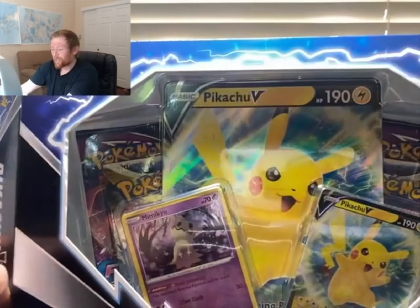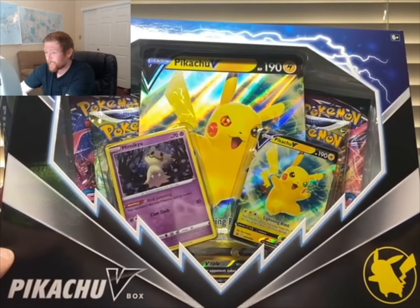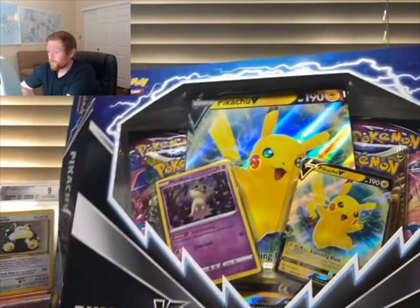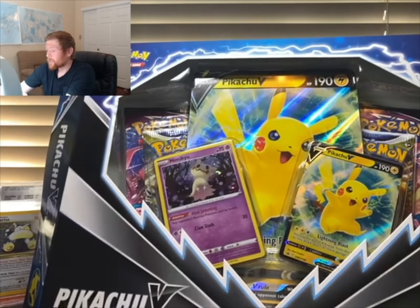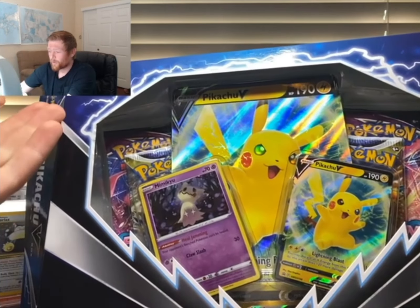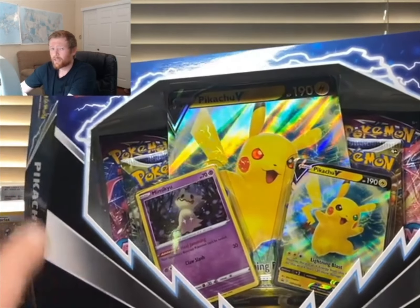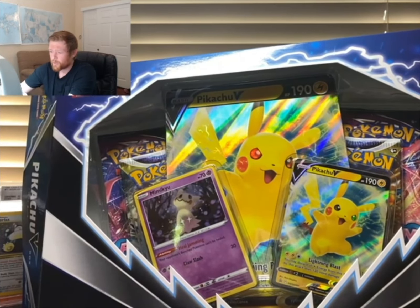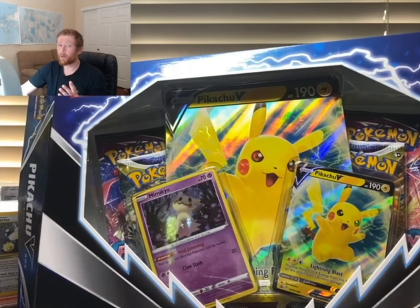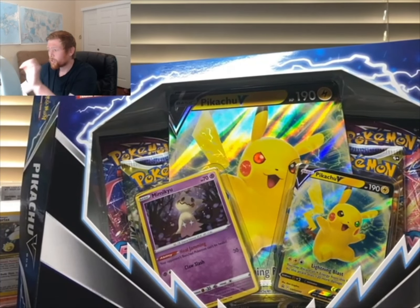The Pikachu V jumbo is probably the best thing you can pull out of this box, besides whatever's in the packs, and it's well worth it. You can actually send jumbo cards to PSA — I don't know if you guys know that, but you can, and they're definitely gaining in popularity with more people collecting jumbo cards.